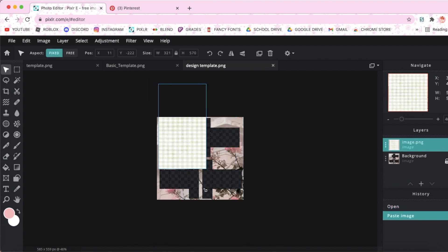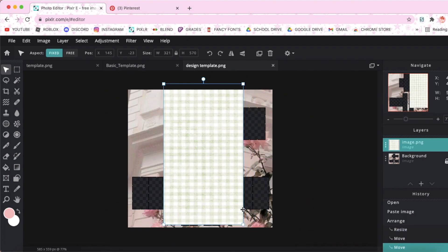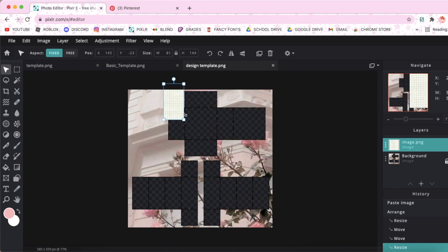Then what you're going to do is crop the image so that it fits inside of this first rectangle, and then move this layer below the background.